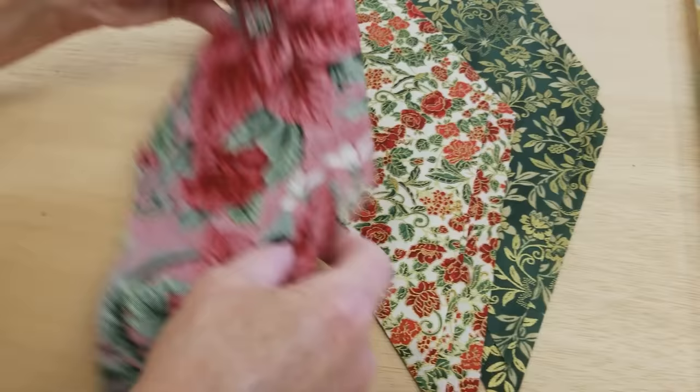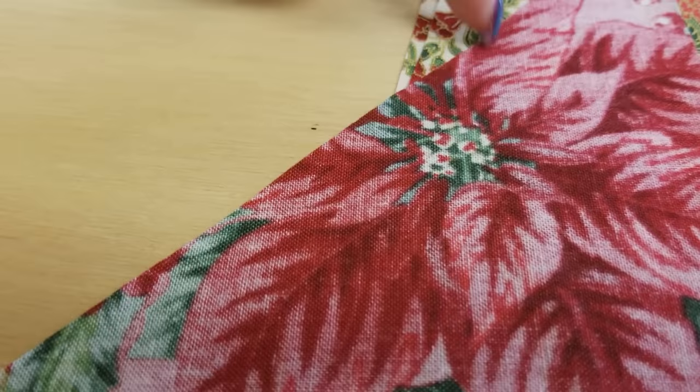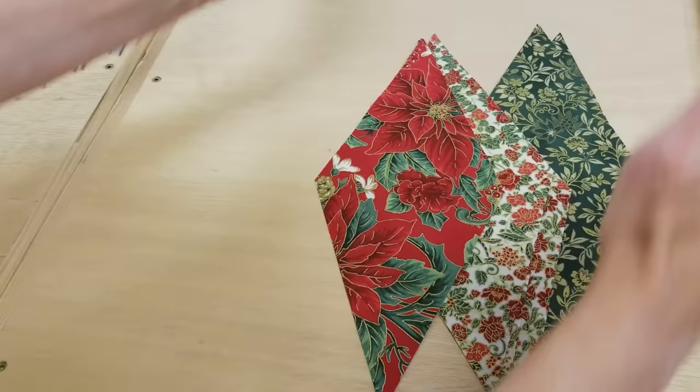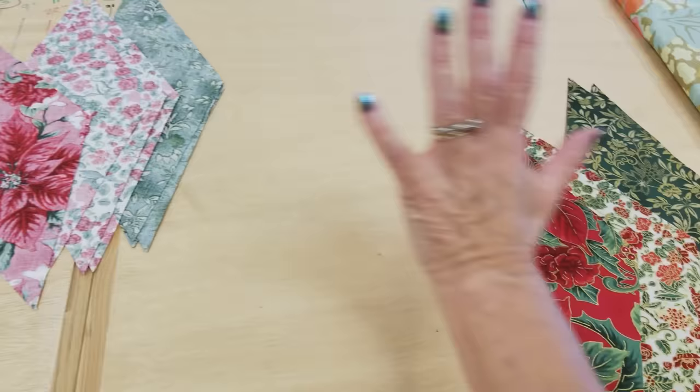You can't see the grain very well from the top, but if I flip it over, you can see the weave, you can see the little threads, and they're all going straight right here. Now on this edge over here, they're coming in at the diagonal — it's kind of a bias edge. So we want to work with just diamonds of all the same grain when we stitch them into a bigger diamond.